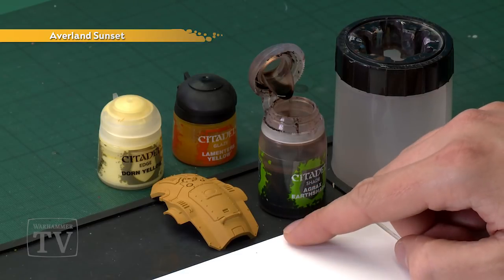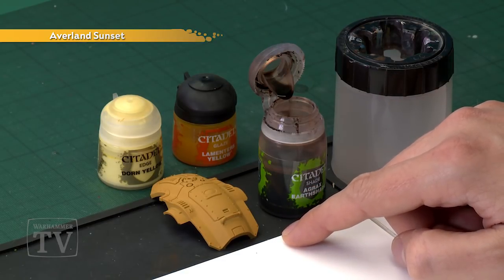To do this, you should undercoat all the armour panels of your Knights using Averland Sunset spray — which you can see is exactly what I've done with the top of the carapace here of an Imperial Knight Armiger Warglaive.